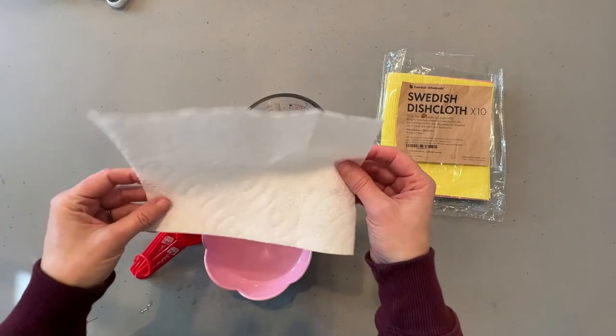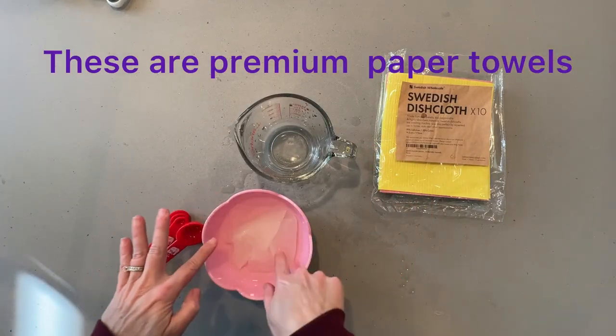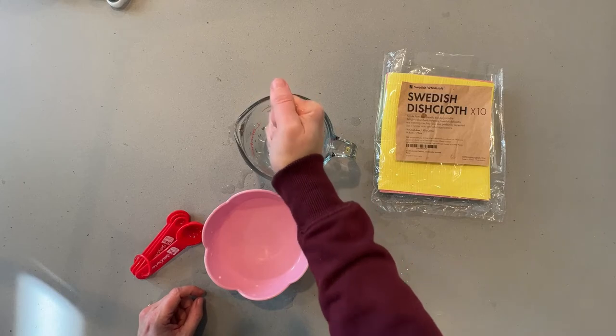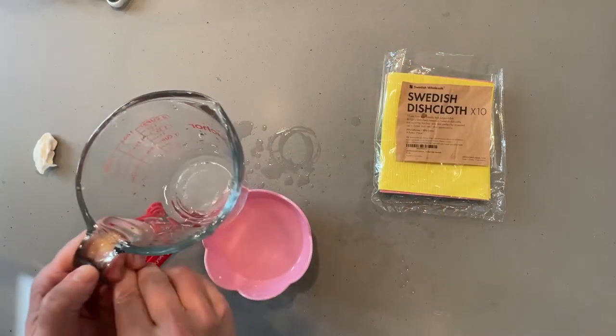And now I have a paper towel. I'm going to see how absorbent that is. It looks like not even a cup — I have some tablespoons.